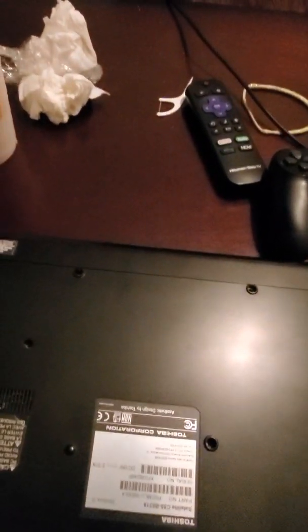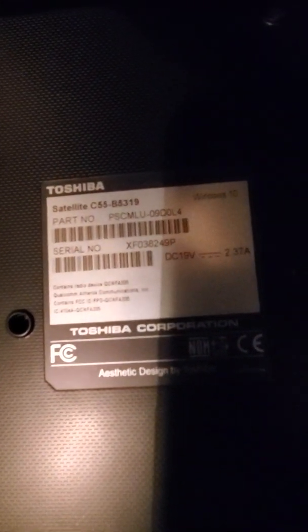I'm trying to replace the RAM on my Toshiba. Let me turn this so you can see it. This is the Toshiba C55-B5319. I'm going to try to replace this.